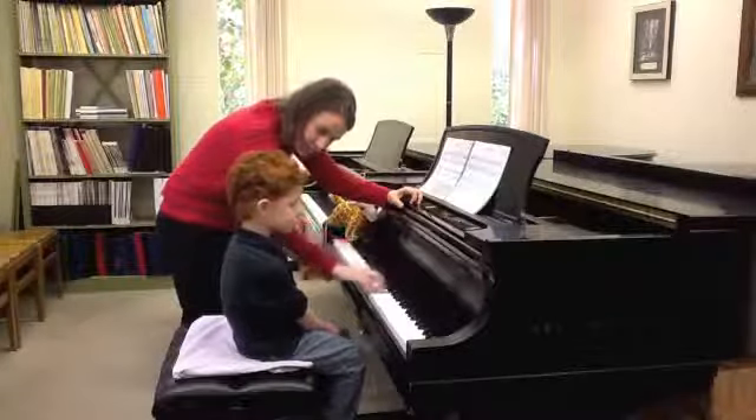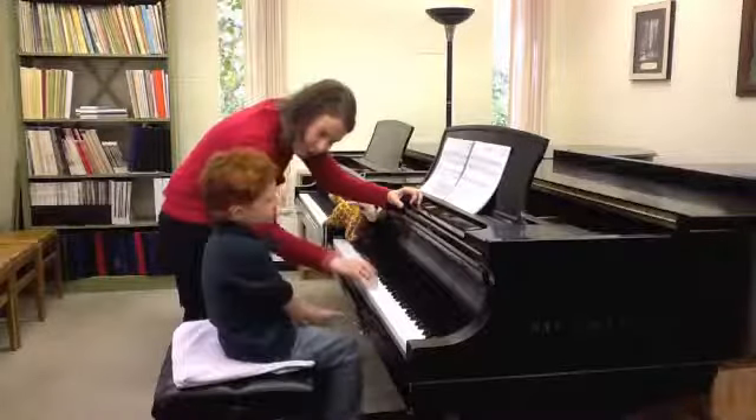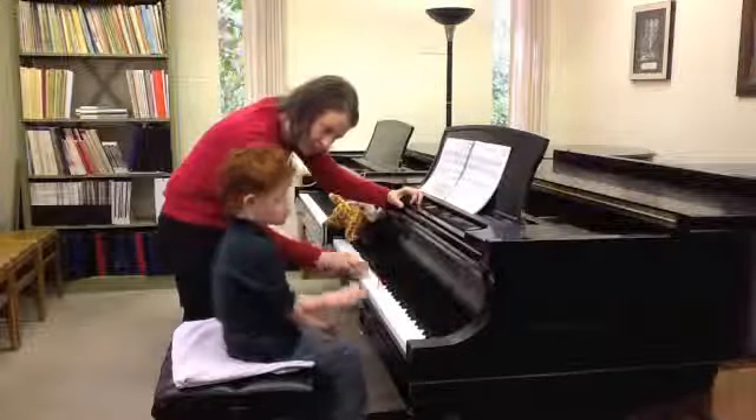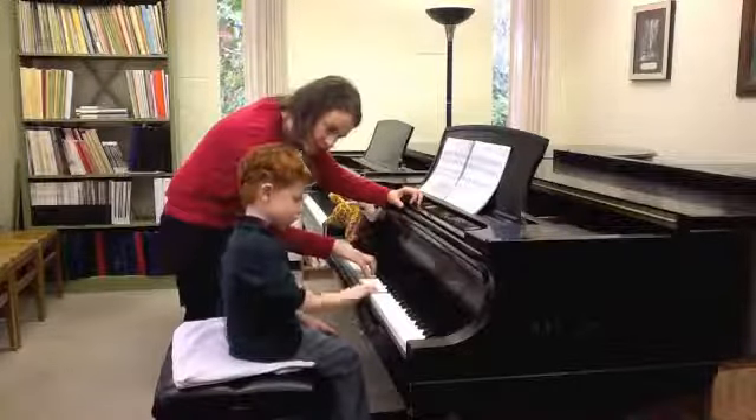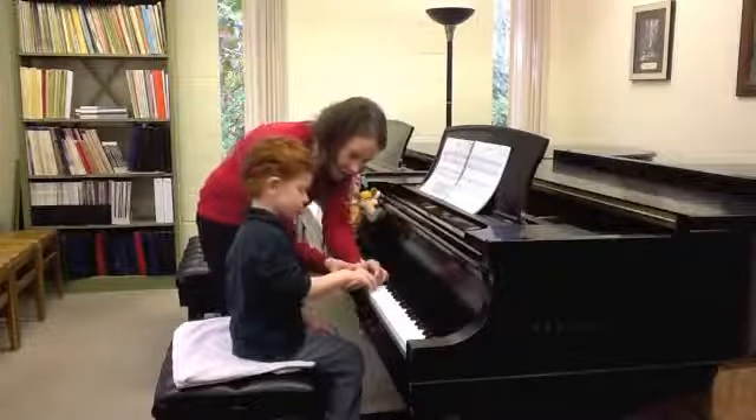It's going to be a bouncy arm on firm fingertips. Can you do that? Just be a little taller on your hand. Ready, go.